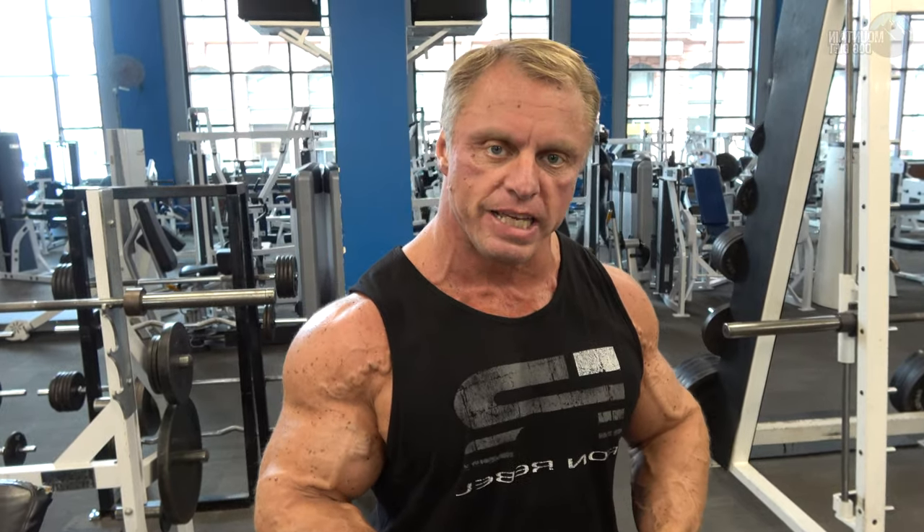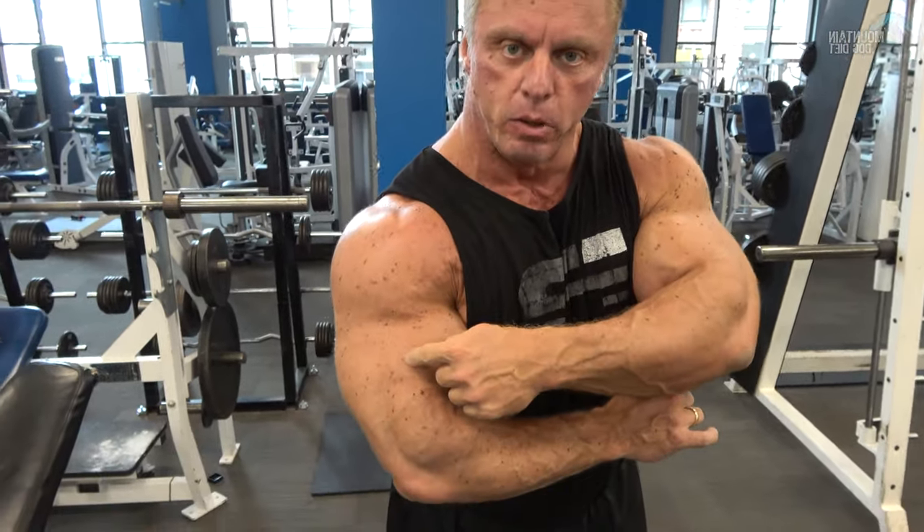That's tip number one. Tip number two is I want you to do a hammer curl. The reason why is I want you to develop your brachialis — that's this little bubble looking muscle right here. As that develops, it pushes your bicep and tricep out and really gives your arms a nice big wide look. So tip number two is train your brachialis. I'm going to do hammer curls, but you can also do a reverse curl.